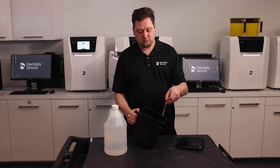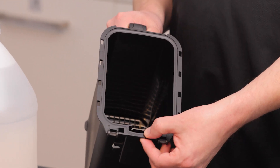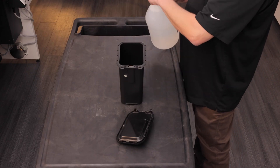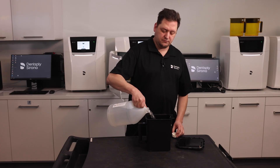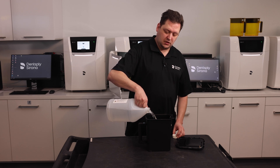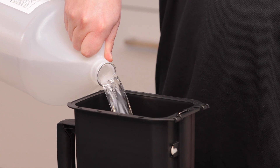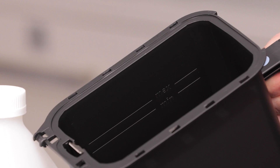Let's put it back together, making sure that the metal tab is inserted correctly into its slot. To get started, we're going to add about two and a half liters of isopropyl alcohol. Remember, we are not filling it to the top — only to the maximum line, just below it is good.